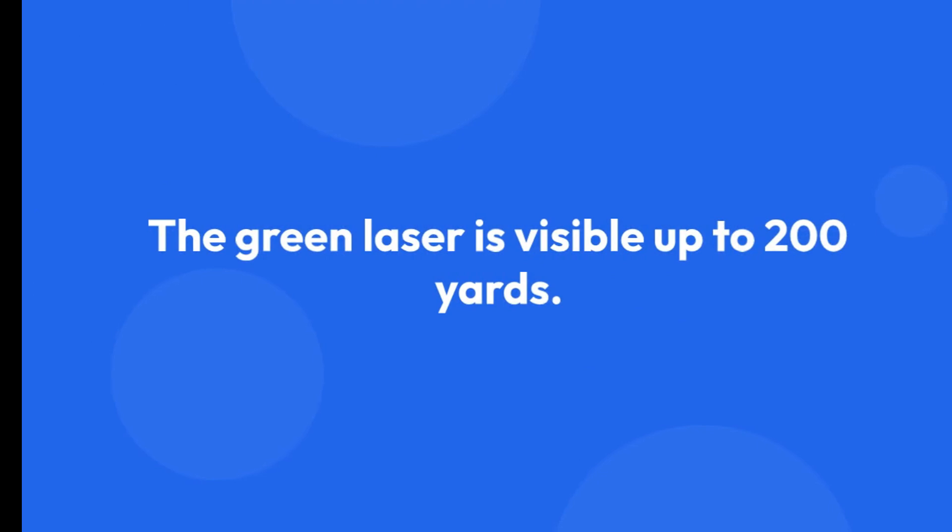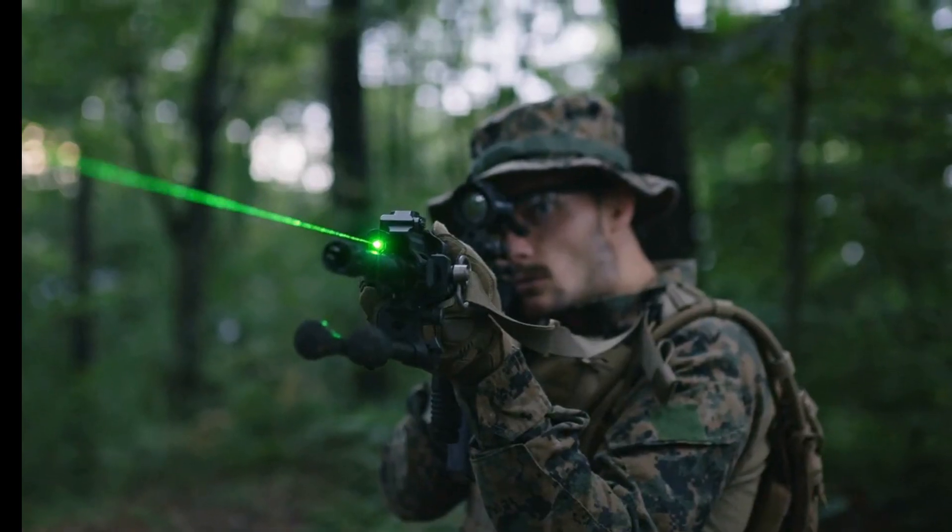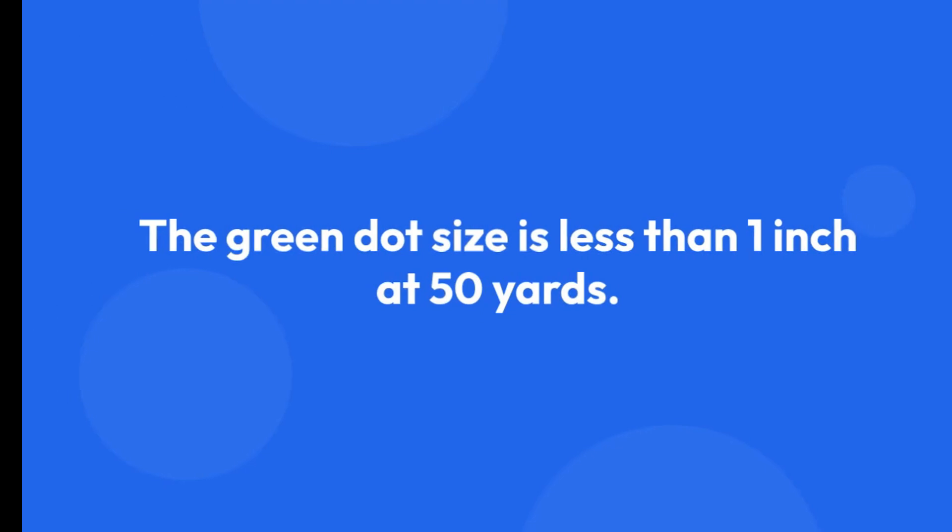The green laser is visible up to 200 yards. In darker environments, it goes even further. The green dot size is less than one inch at 50 yards.